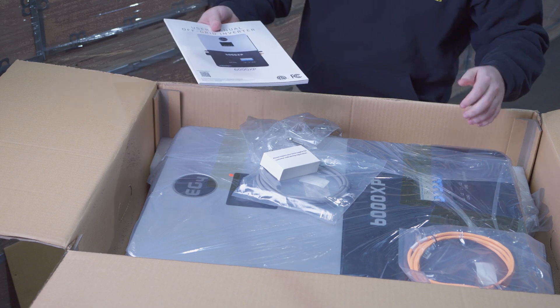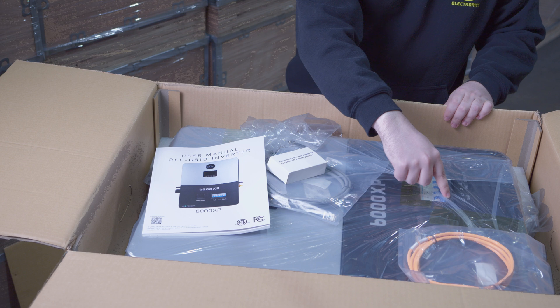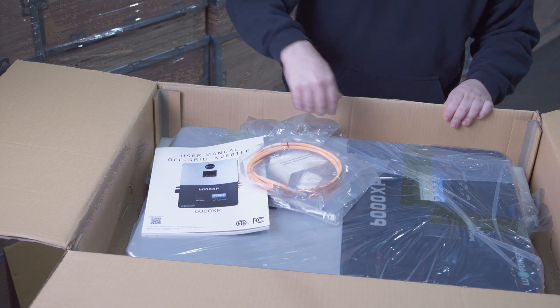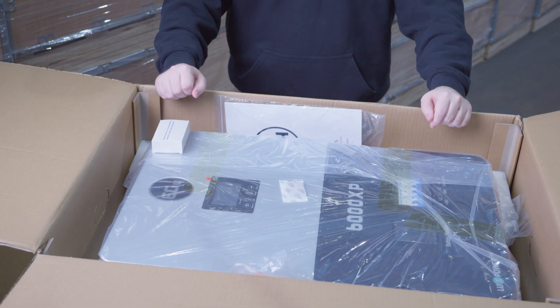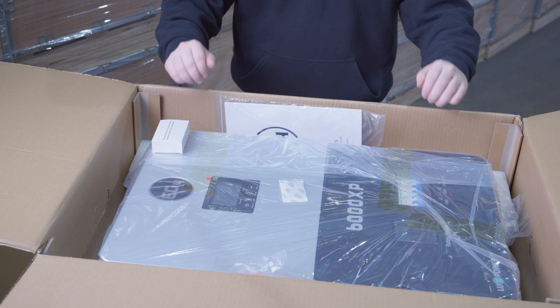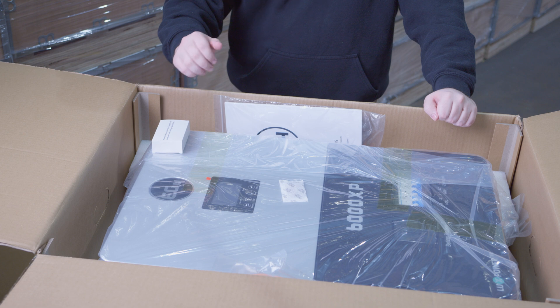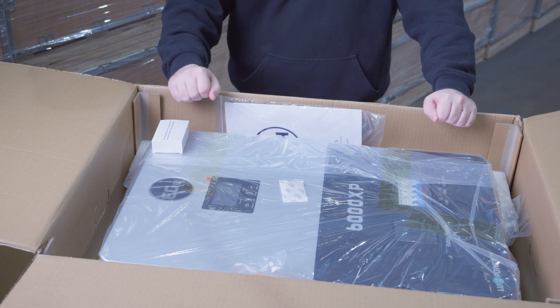On the front we have some breakers with protective covers. There's a breaker for the load, grid/generator, as well as battery breakers — all accessible on the front of the inverter. The EG4 6000 XP is the perfect inverter for off-grid installation and living, as it can scale from small to large. Stay tuned for future content as we provide installations, demonstrations, and tips and tricks regarding this product. Thank you for watching.